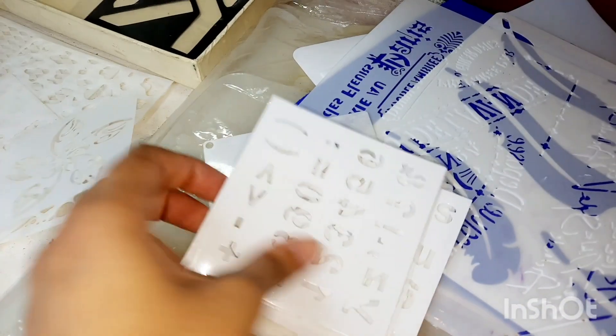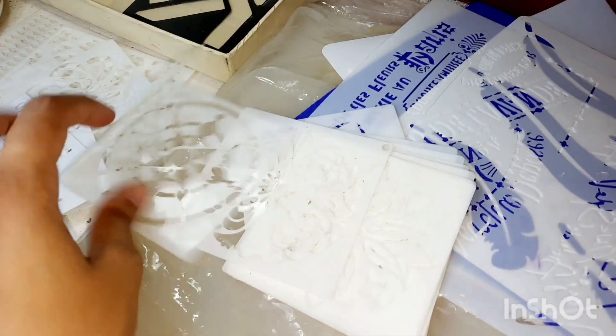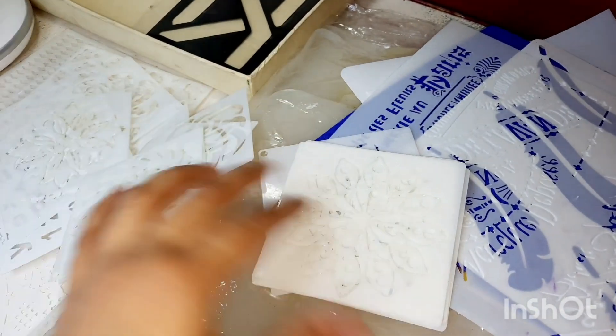And in this area, all small sized stencils I have. So all these mandala stencils — I have every type of mandala.